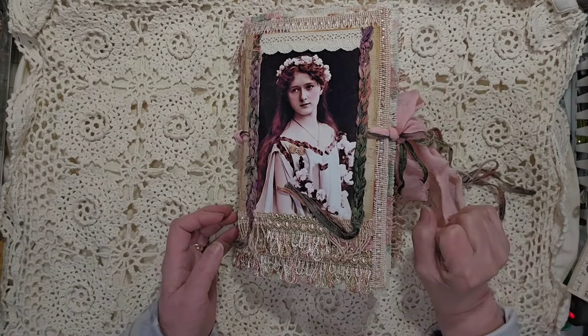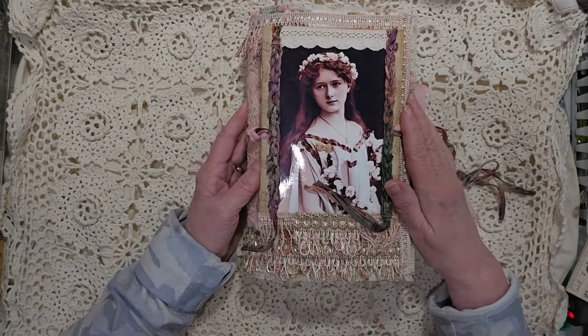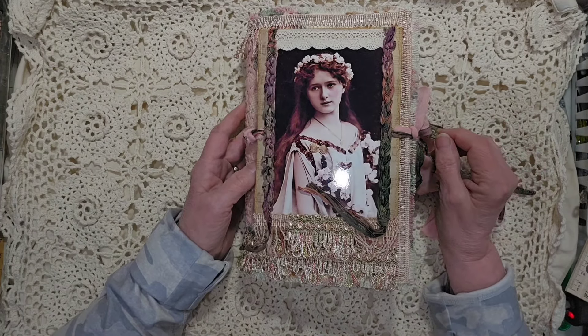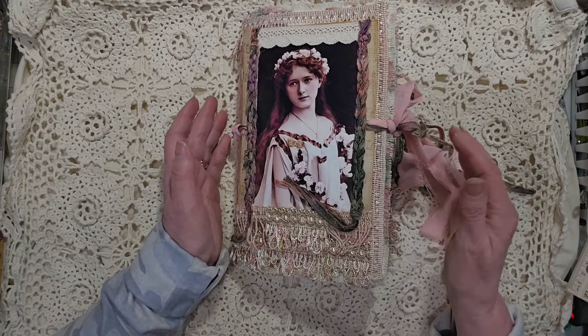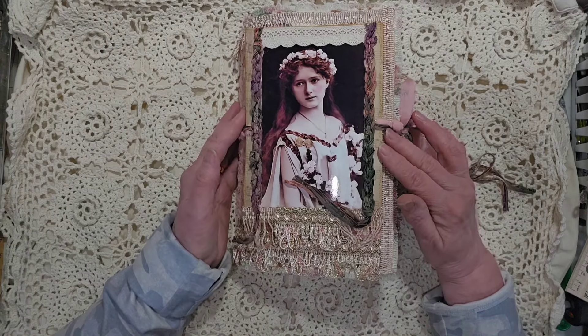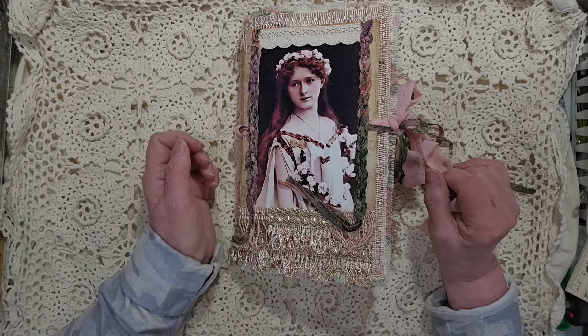Hello everyone, welcome to my channel. It's Kim here and today is my flip through of my finished journal. She's kind of chunky — I guess I got a bit of a glare there. I'm calling it a 'Floral Rhapsody.' There's a little bit of music in here and some floral designs and stuff.